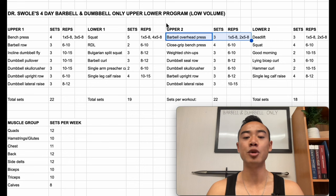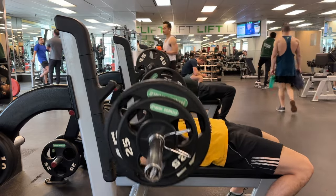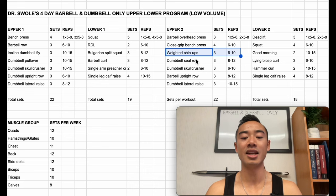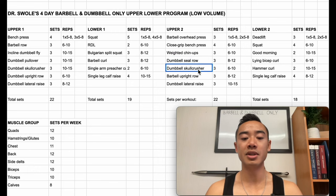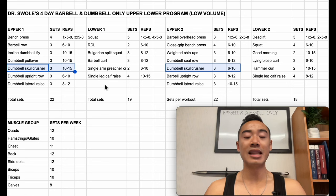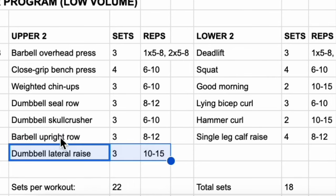One top heavy set of five to eight reps followed by two back-off sets of five to eight reps with lighter weight. These work well both seated and standing, so find what you like. Then we have close grip bench press for the chest but also the triceps, four sets of six to ten. After that, weighted chin-ups for the back, three sets of six to ten — this is assuming you have some sort of chin-up attachment on your barbell rack. If not, I'd recommend substituting with barbell rows or heavy dumbbell rows. Then we have dumbbell seal rows for the back, three sets of eight to twelve — a great free weight option for chest supported rows. Then dumbbell skull crushers for the triceps, three sets of six to ten — repeating the same exercise but using different reps allows you to fit in some variation. And finally dumbbell lateral raises for the side delts, three sets of ten to fifteen.